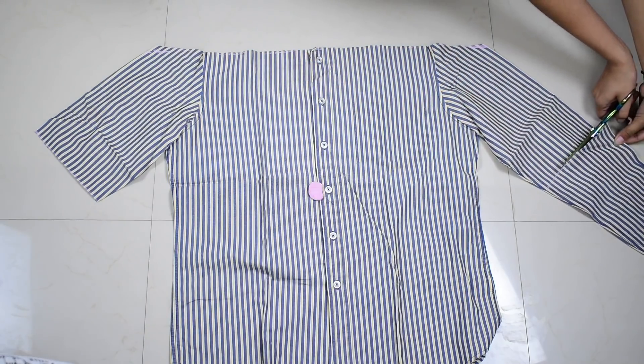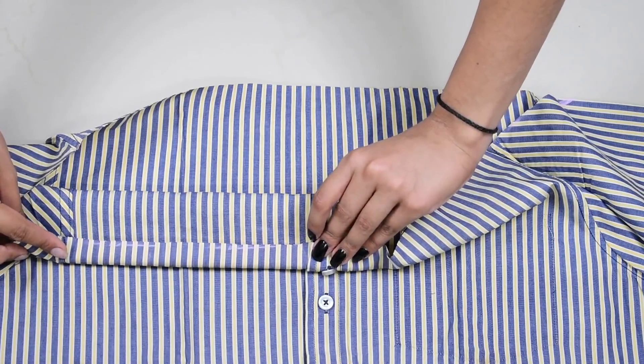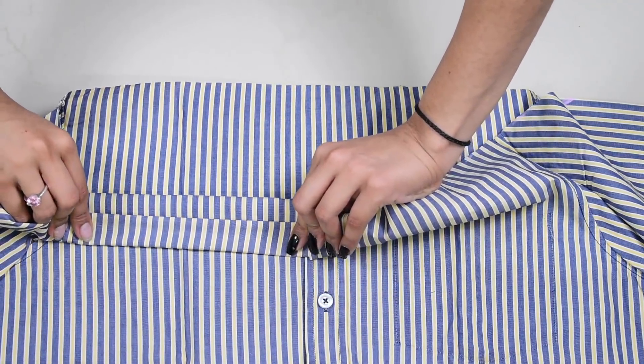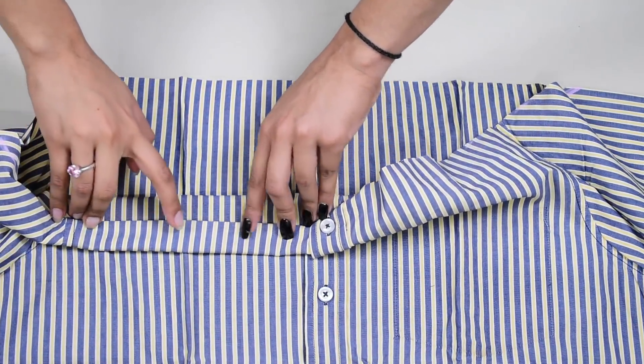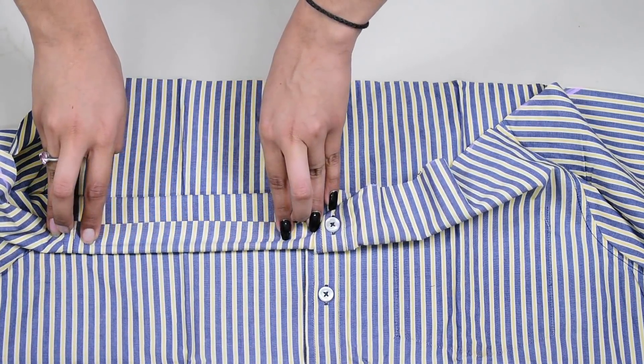Then you just have to hem the top edge which we just cut out. For that, I'm folding it once inside like this and then making a bigger fold. Then you just have to stitch the bottom edge — that is where the fold is — and also stitch at the middle, which is the center of the fold as well.